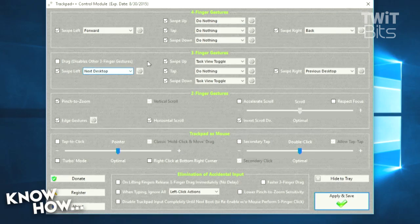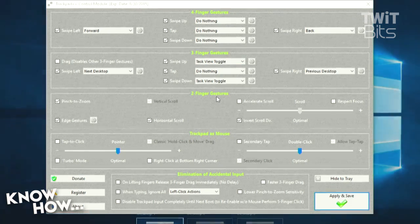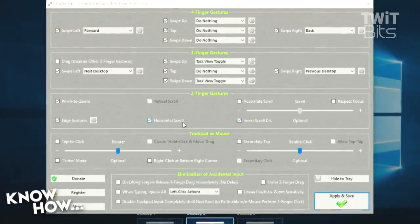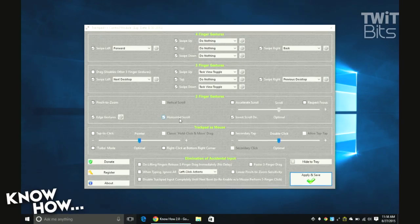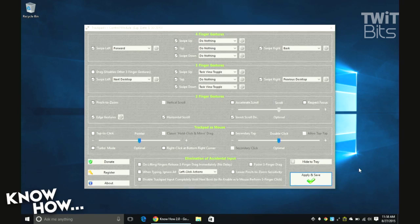If you're coming from a Mac, the easiest thing to do is change the top settings to do nothing, and swipe left will go forward, swipe right will go back — that's for when you're on a webpage or something like that. Then the three-finger swipe, which is the whole reason I wanted this, is for multi-desktop gesture flipping between desktops. When working on a small screen, that's the tool I really really wanted.